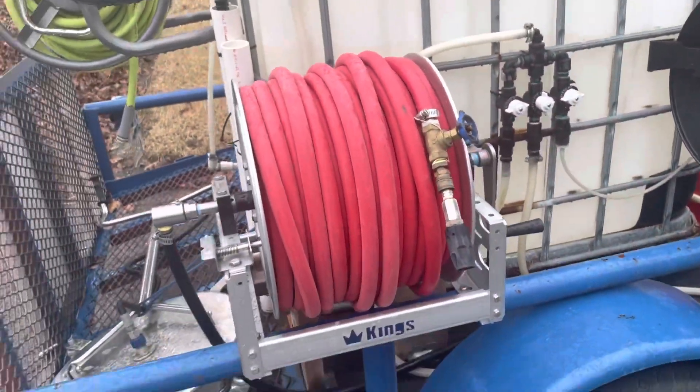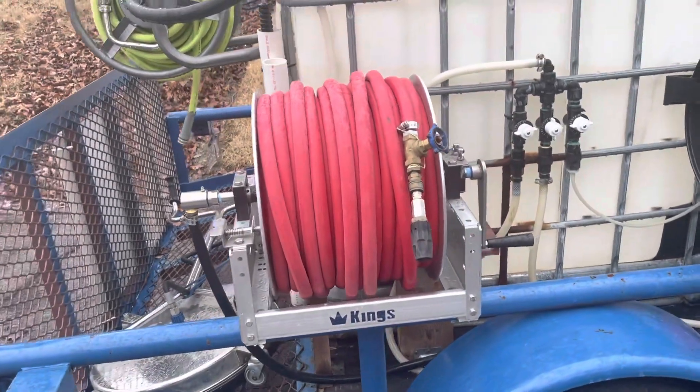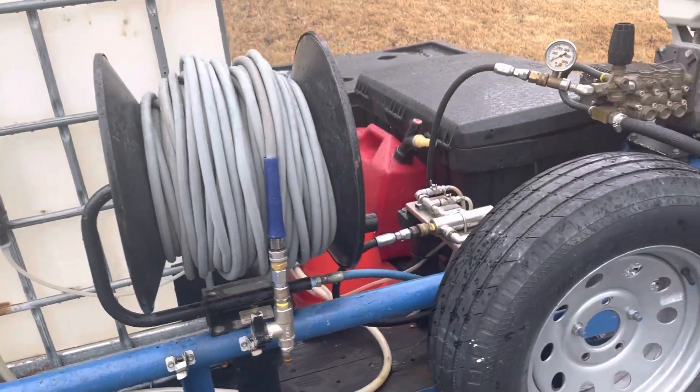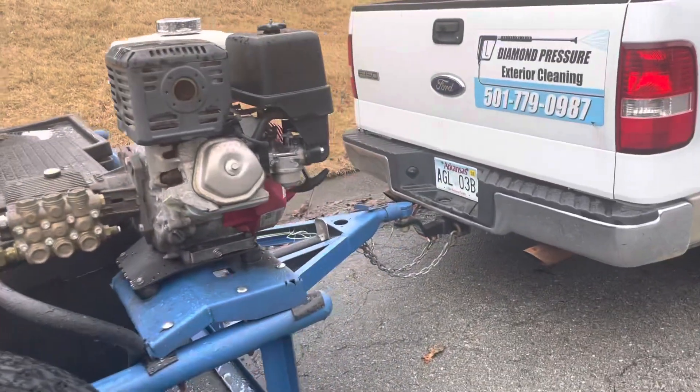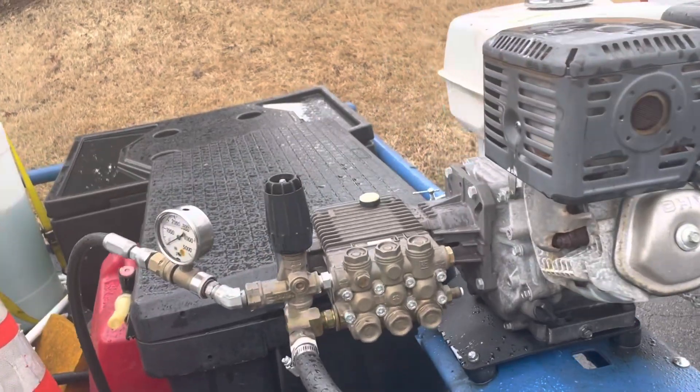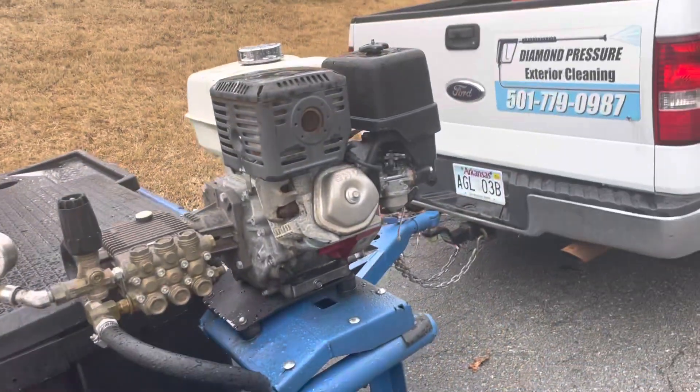There is 250 feet of soft wash hose right there, there is our pressure hose, and here is the pressure washer — it's a Honda, like 4.2 gallons a minute.